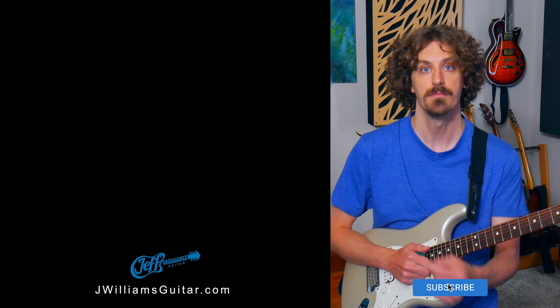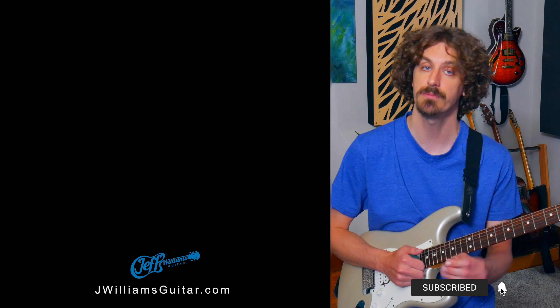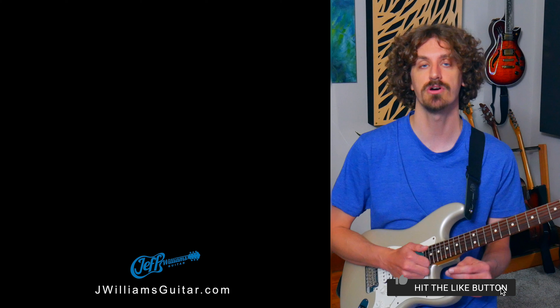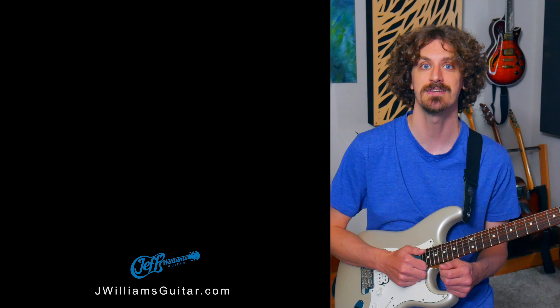I like the C minor pentatonic or C blues scale over this progression, but G minor works well too. Try out different things yourself. The best way to get this stuff down is to try it yourself - if you've got your guitar, try the link to the backing track, scroll to the guitar solo part, and I have C blues scale charts on there. Try G minor, G major, all of it, and figure it out yourself. Shape it into something musical and have fun with that. See you in the next video.